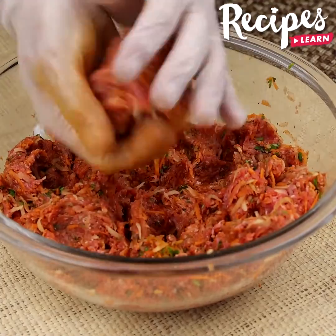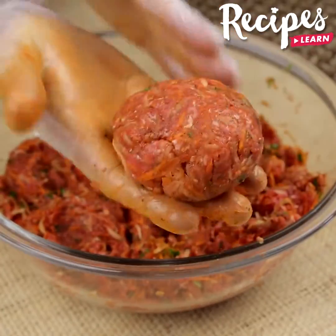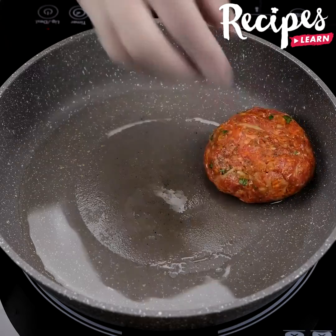Take a bit of beef and roll it into balls, smashing them with your hands. Now drizzle some olive oil in a pan, oil it, and let it warm. Put the meatballs in one by one.